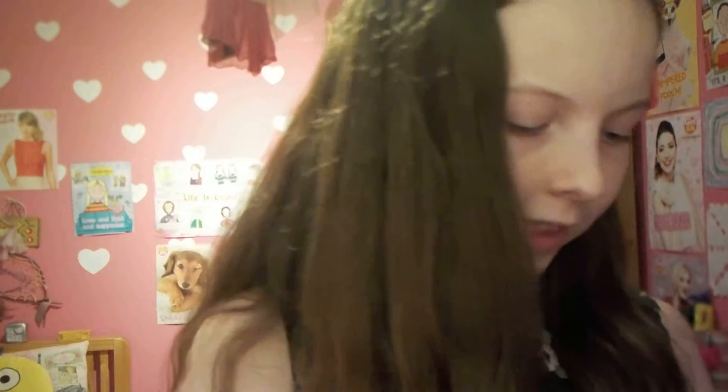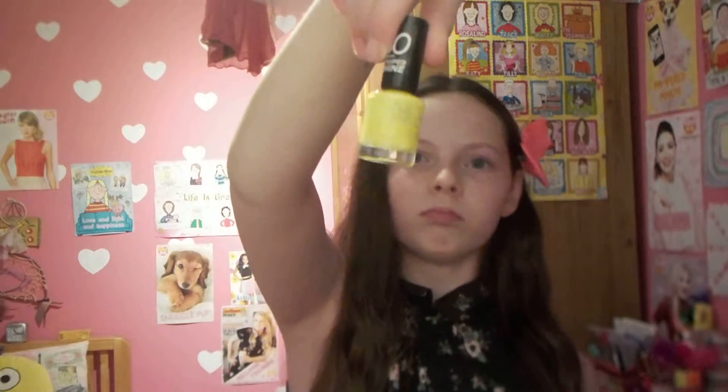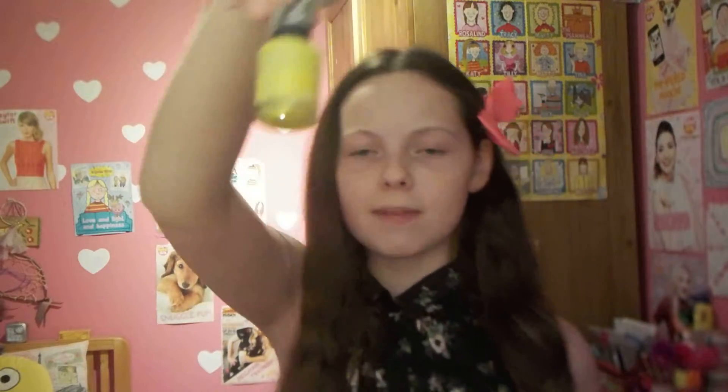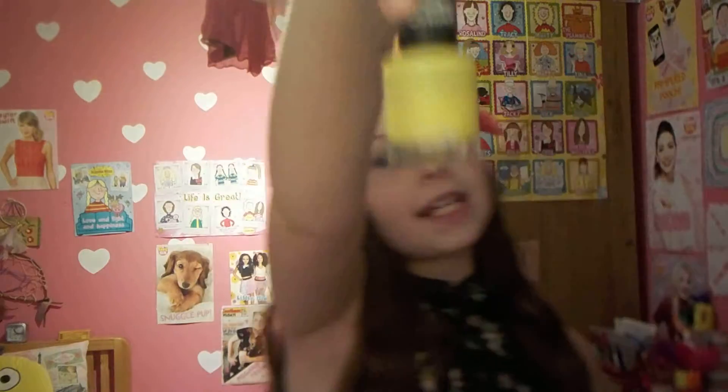And next we have this yellow one. It's the Rimmel London one, and it dries in 60 seconds. It's meant to shine a lot — super shine. That's the yellow one. I think it's a little bit hard as well — as you can see, it's cracked.